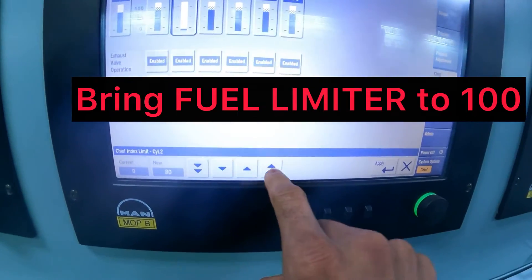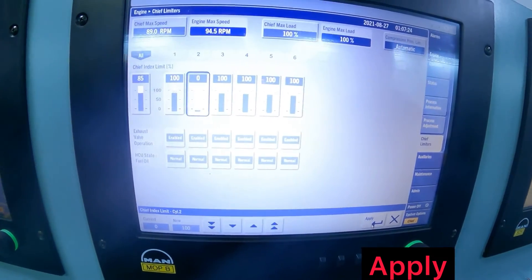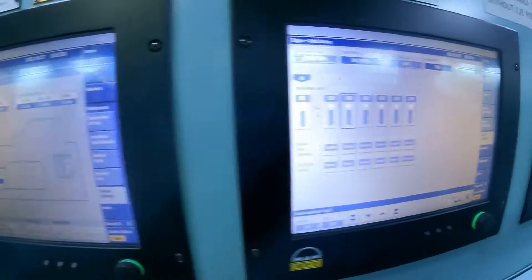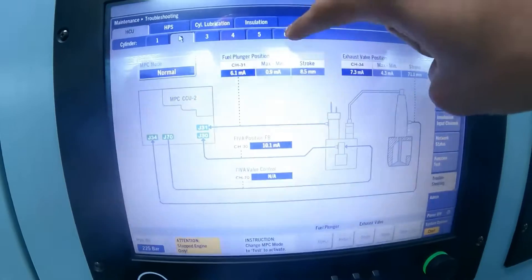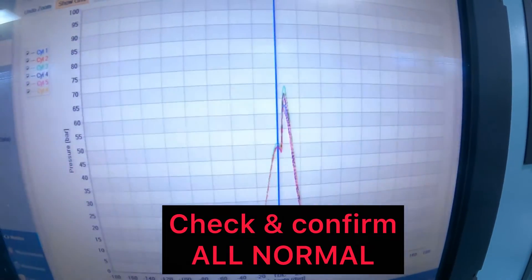Now, let's reactivate that unit while the engine is still running. Bring the fuel limit of that unit back to 100. Apply and watch and wait. Once more oil begins to turn in the oil pipe.